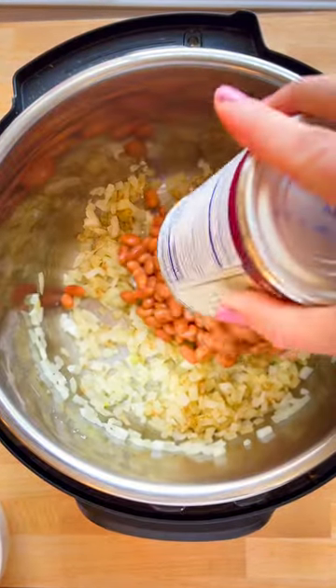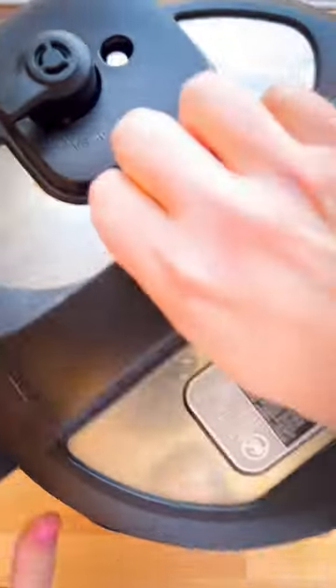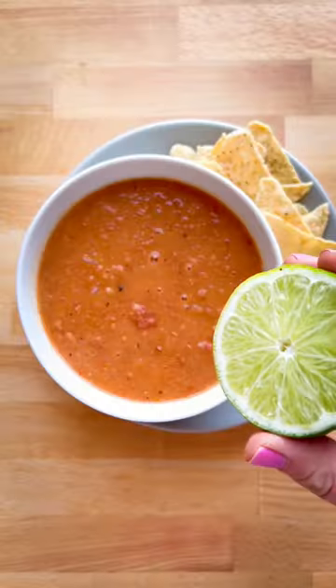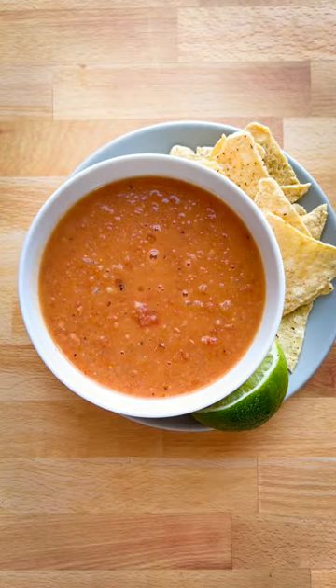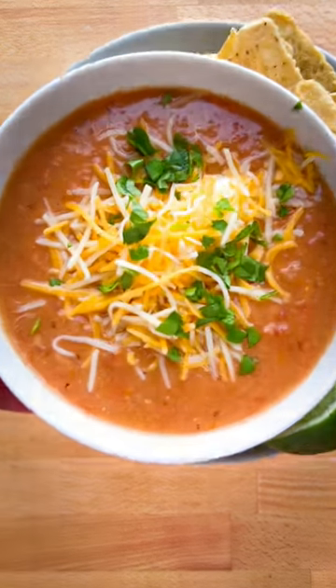You're going to sauté onion, garlic, and cumin, then add two cans of pinto beans and one can of diced tomatoes, two cups of vegetable broth. Put that in the Instant Pot for about five minutes, blend with an immersion blender, then add some lime juice and any toppings you like. This soup is so good.